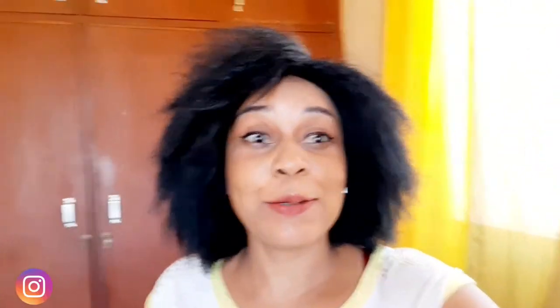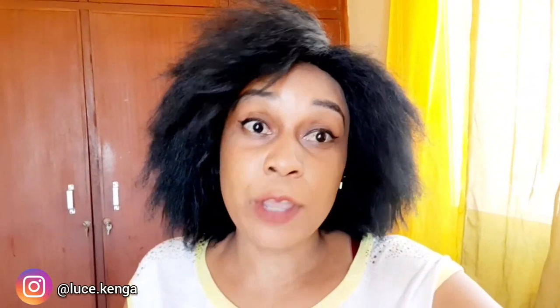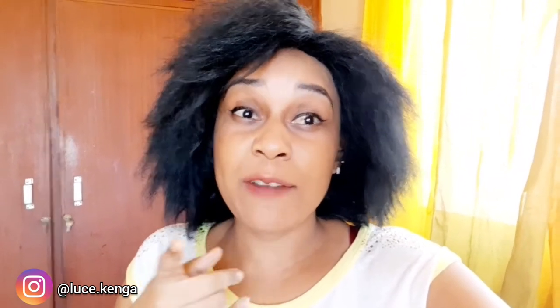Hello besties, welcome again to my channel Lucy Kenga. If you're new here, those are my names. Today it's a beauty video — we'll be doing one beauty video a week, and on weekends we do vlogs.